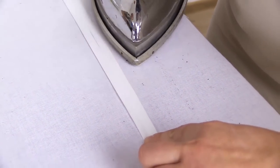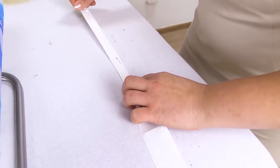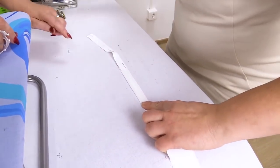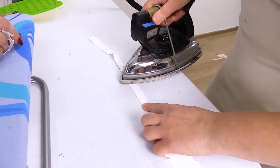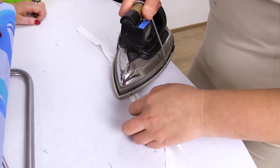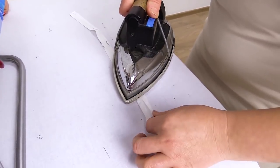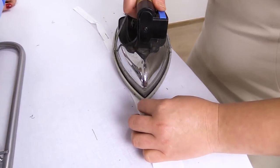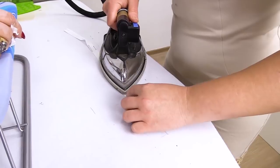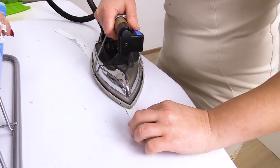Natalie folds 1 cm to the center on each side. Have a look at the way she pins the edges for ironing. It's amazing how many different techniques we show you — how to edge different seams and fabrics, how to make in-seam pockets, how to make lining, and so on. You already know a lot of useful techniques.